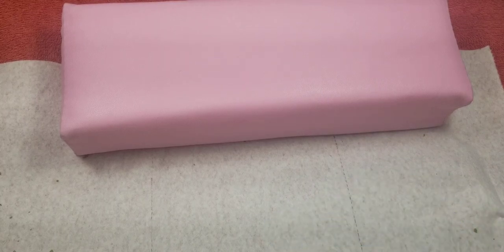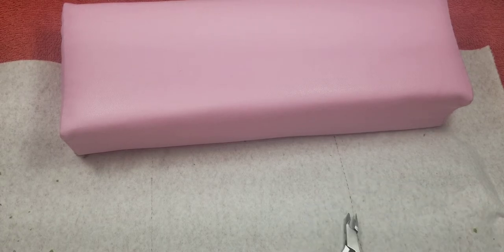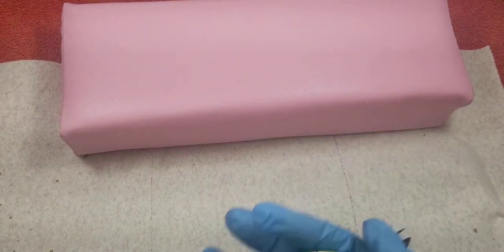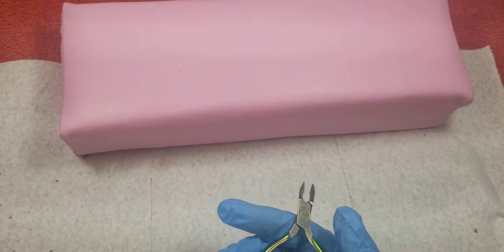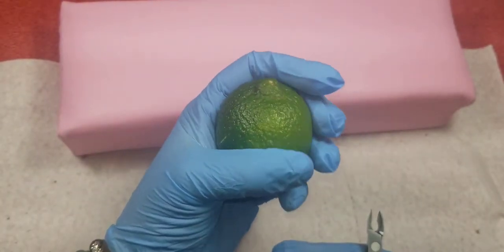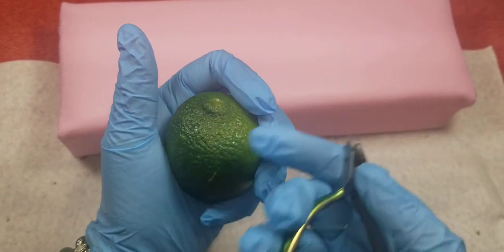Hi guys, welcome back to my channel. I'm going to be doing a short video on what you can do to help you when it comes to clipping the cuticle. I'm going to show you something that my teacher taught me when I was in school — this was like one of the first things he taught me when I entered into the classroom.